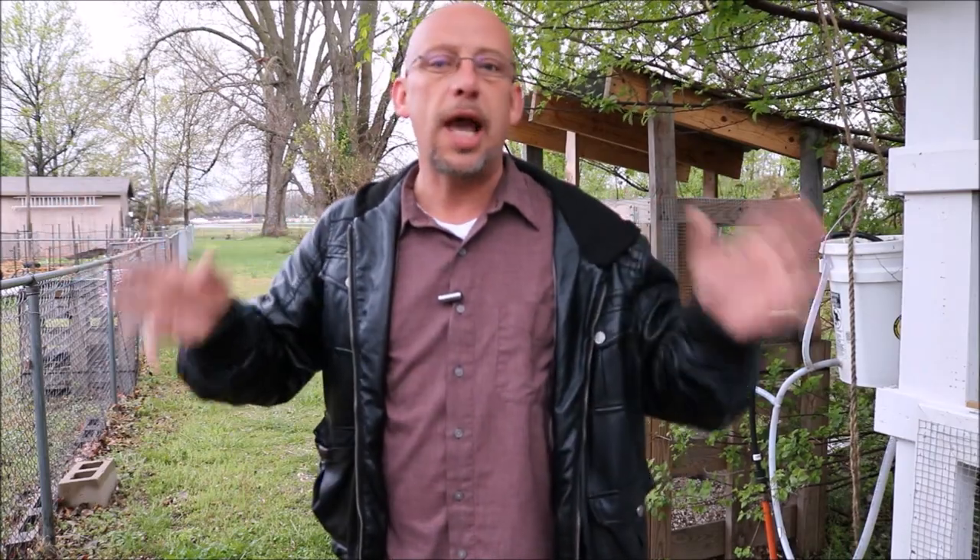Hey there! Welcome back to another Slightly Redneck video. My name is Chris. If you're not familiar with my channel, I help you to produce your own meat, eggs, and vegetables in your backyard, your balcony, your deck, your garage, or even a spare room in your house if that's what you want to do.